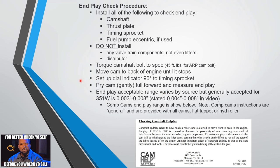The acceptable end play range varies by source. The 351 Windsor rebuild manual doesn't mention it at all. Poking around, the range seems to be 3 to 8 thousandths. Comp Cams says 5 to 10 thousandths — though their installation instructions are somewhat universal and generic across flat tappet and hydraulic roller applications. That's linked in the intro screen.